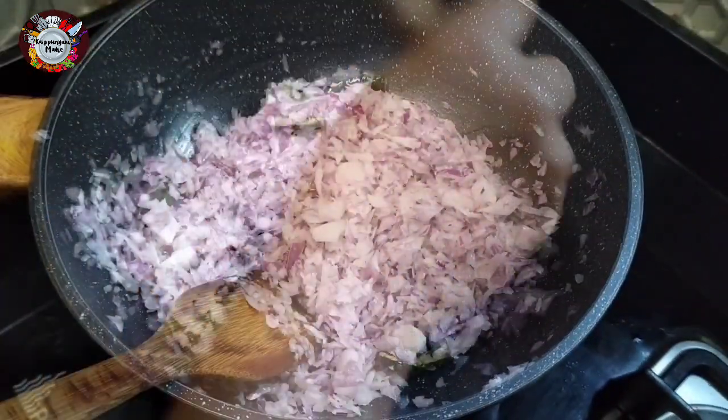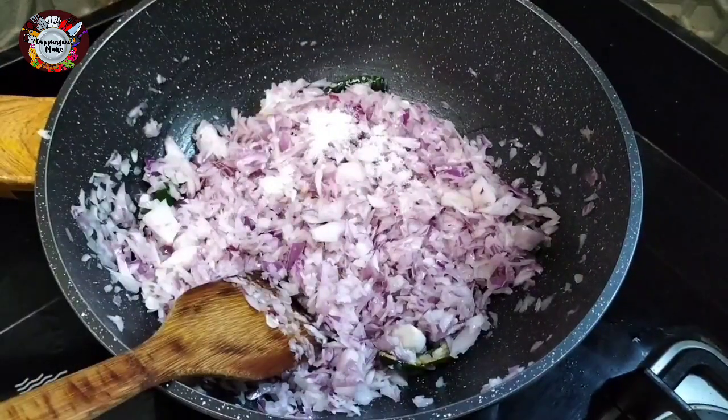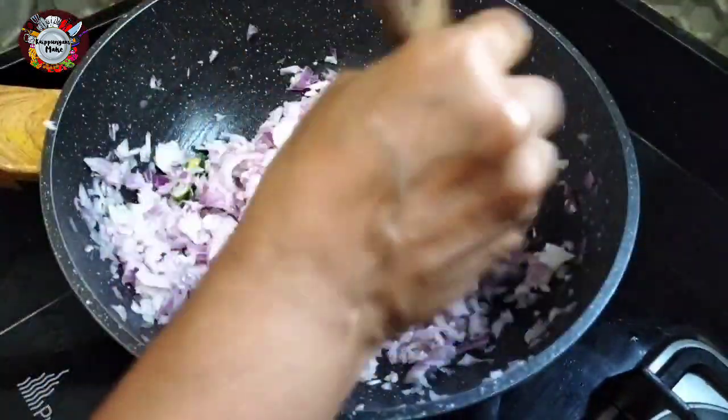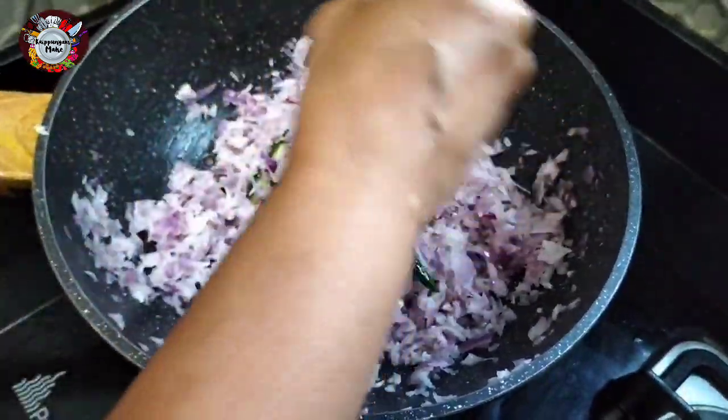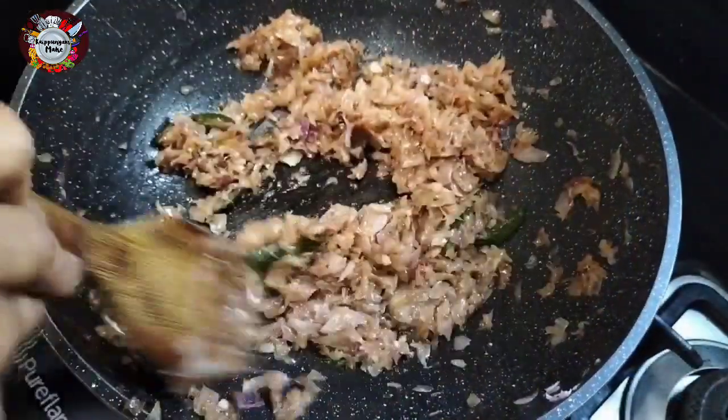We are ready to cut the egg into the ground. We cut the egg thin and cut it brown.